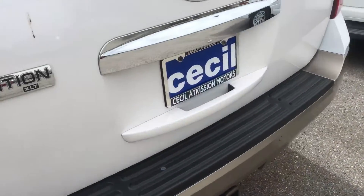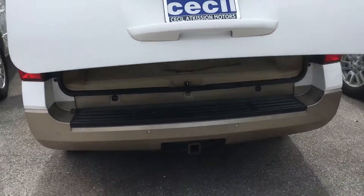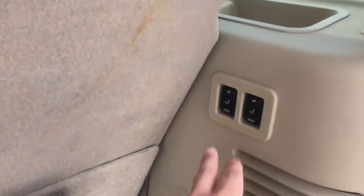It's in great shape. It has an automatic lift, and it even has the ability to tow. There's your back here — if you ever need to fold these down, it's all automatic.